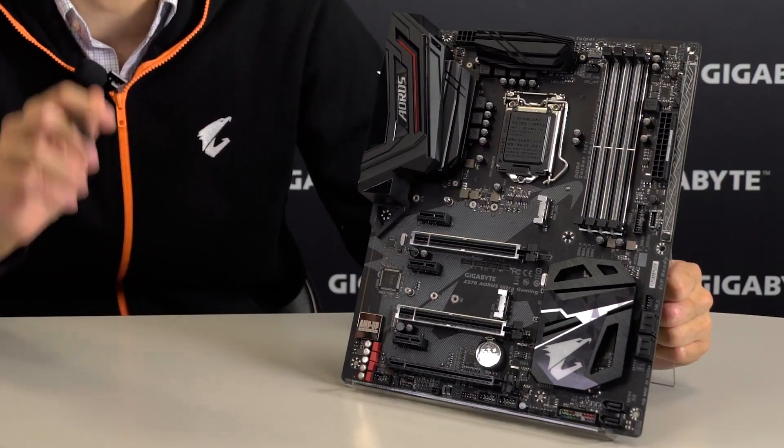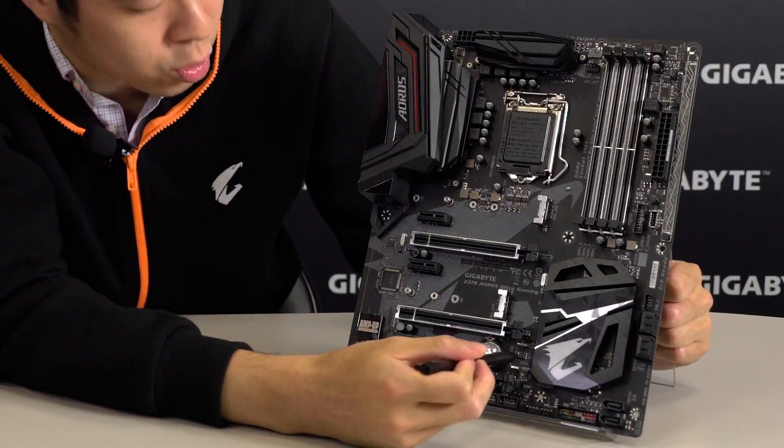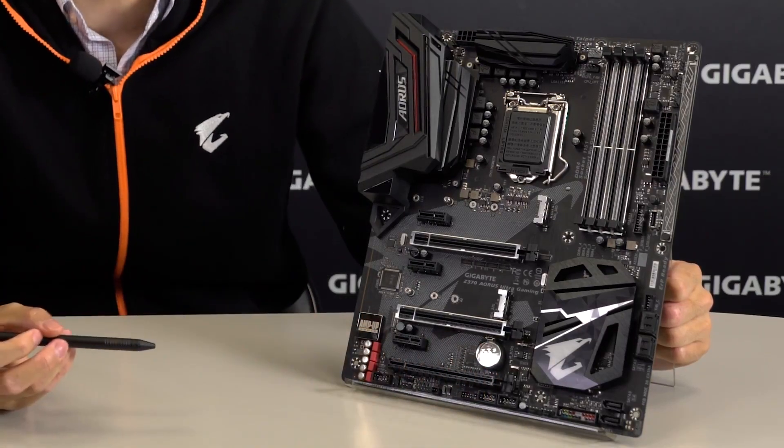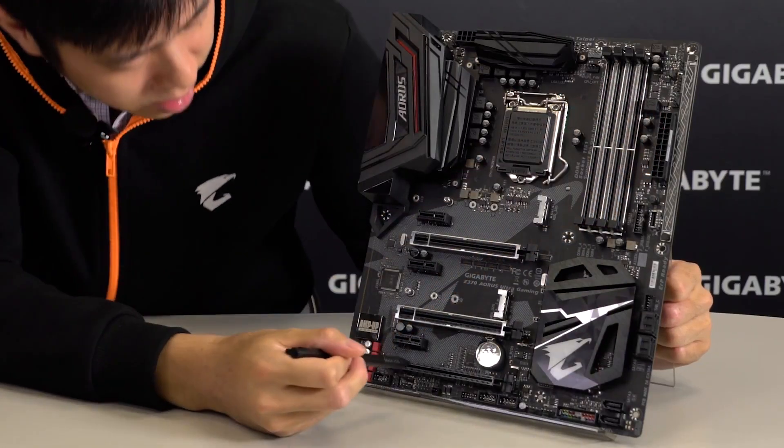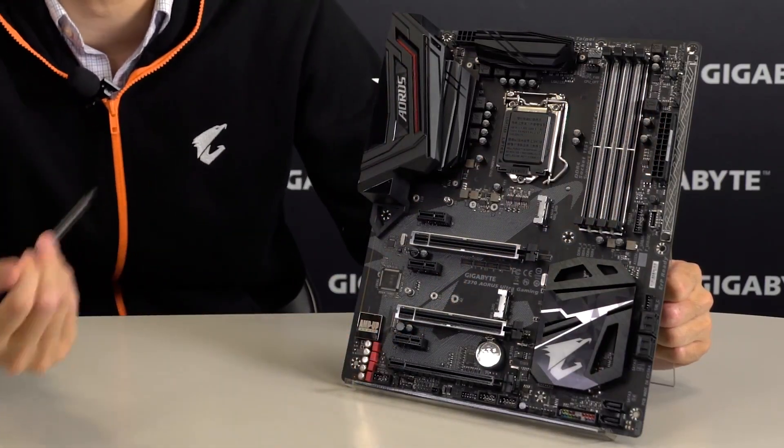These motherboards are really designed for the user's convenience. We have dual BIOS technology for a BIOS recovery option, as well as RGB headers — one at the top and one at the bottom — for maximum user convenience.